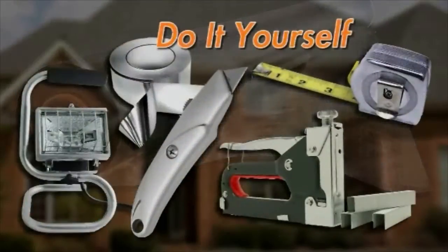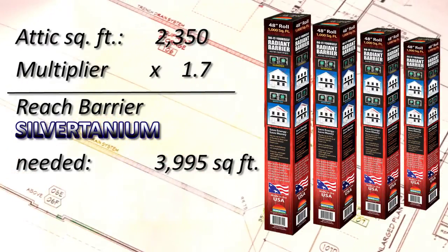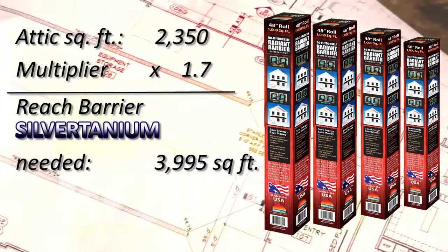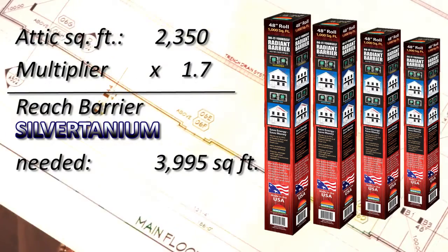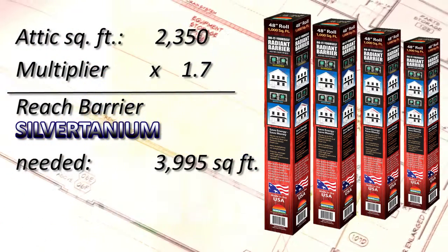Silvertanium can be installed yourself with these simple tools. Here's how. First, calculate how much Silvertanium your house will need by multiplying the square footage of your attic by 1.7. A one-story home with 2,350 square feet may require only four rolls of Silvertanium.